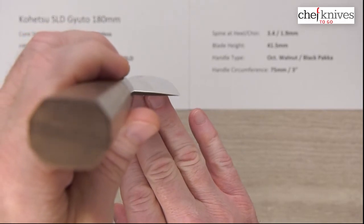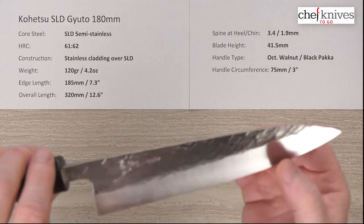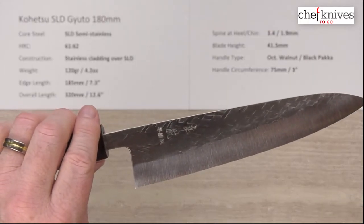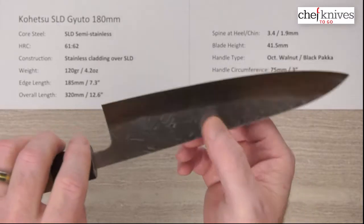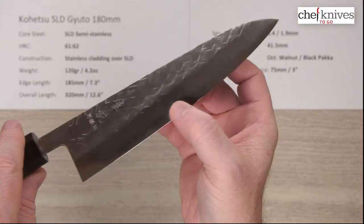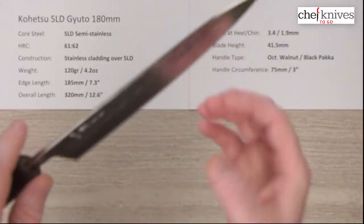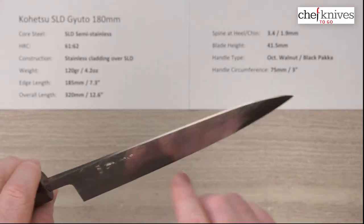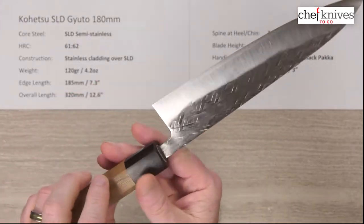Performance on this knife is really, really good — it might be my favorite out of the group just in terms of using it. It works great on onions, carrots, sweet potatoes, and various root vegetables. It's got a fair amount of good food release due to a fairly generous bevel. You'll get some sticking to the side since it's a fairly tall grind, but performance is very good and food release near the top is pretty darn good as well.